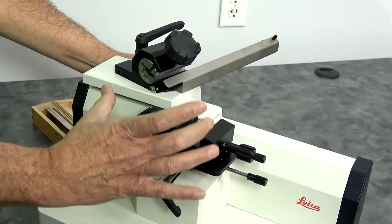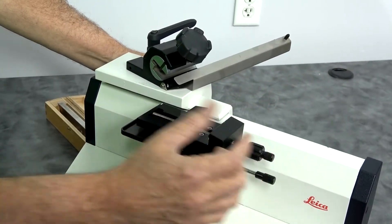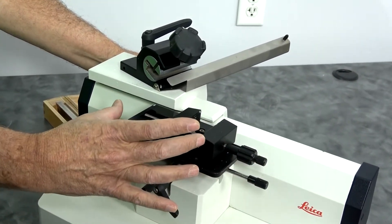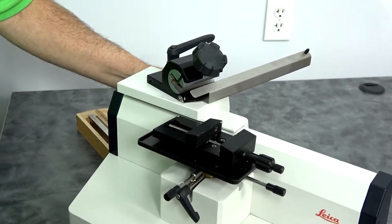The advantage of it — one thing — it does give you a longer cut cycle. As you can see, the clamp on this goes out to about four inches, where you have about an inch on a typical rotary microtome.